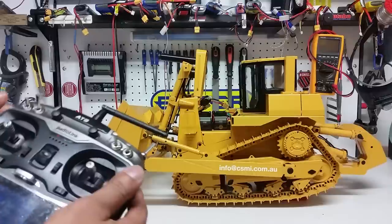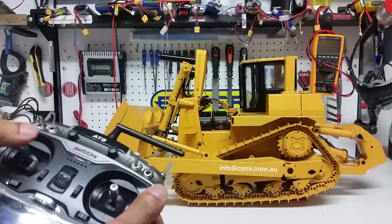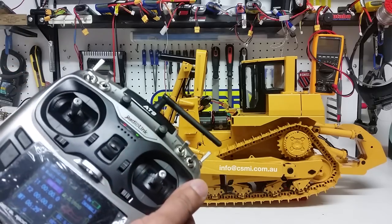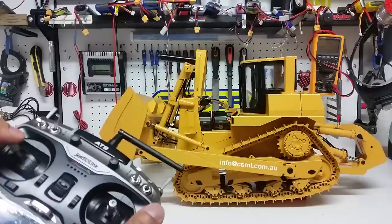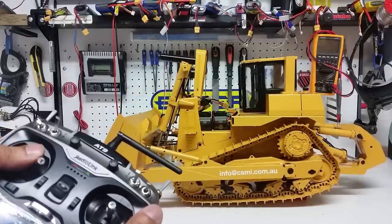Okay, then we have to start the hydraulics — so the hydraulics is now on. Now we have the hydraulics for the blade: that's the blade down, and that's the blade up.